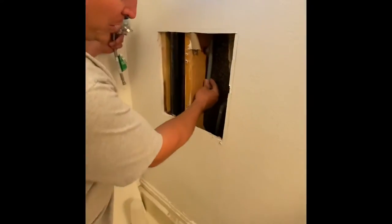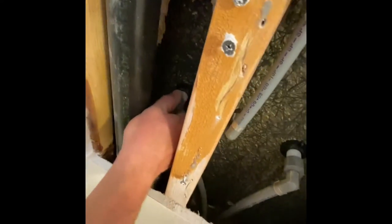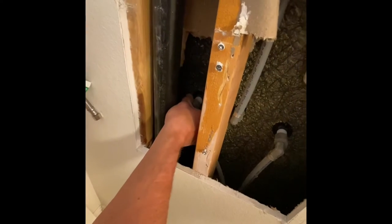So we have this old gray plastic PEX stuff. And if you look over here on this side, you can see that fitting is cracked right there. And it's been leaking back there. You can hear it leaking.